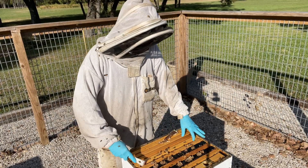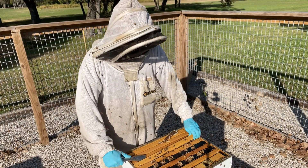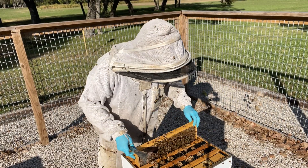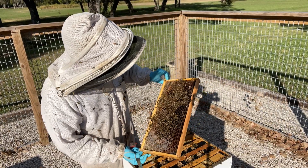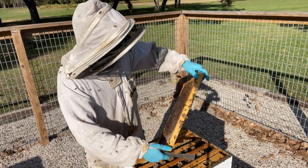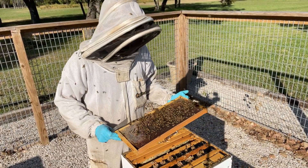I would say this hive is on the verge — I would consider combining with another. I'd say they've probably got four to five frames of bees. I'm going to leave them for another month, and if they continue to shrink, then next month I'll combine them.